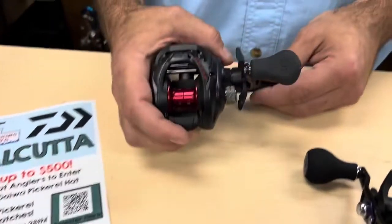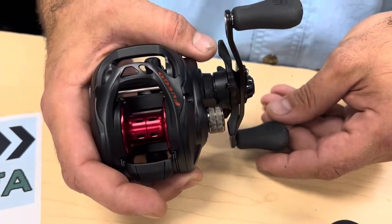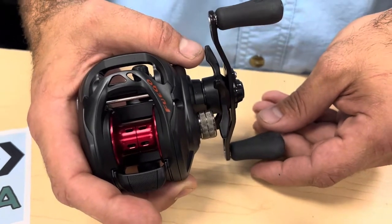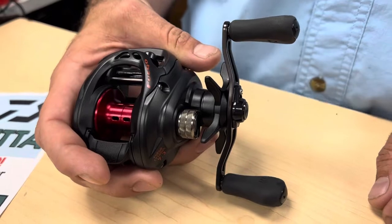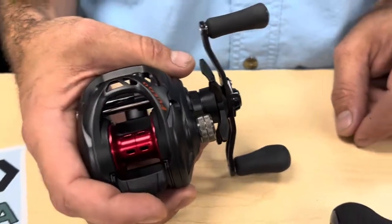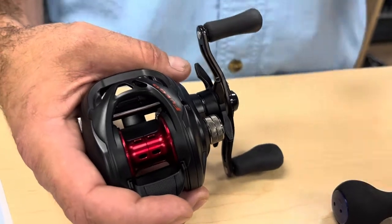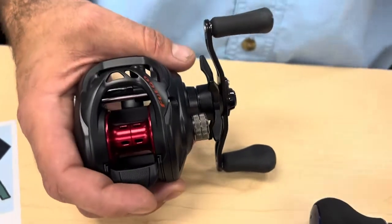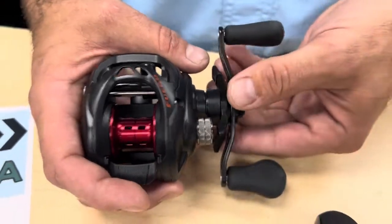We're going to start with the Daiwa Fuego CT100S. This is a 100 size spool. It's got a 7.3:1 gear ratio with six ball bearings, coming in at $109, and it'll hold right at 150 yards of 20 pound braid. It's a really nice entry-level Baitcaster from Daiwa — it feels amazing, really nice reel.